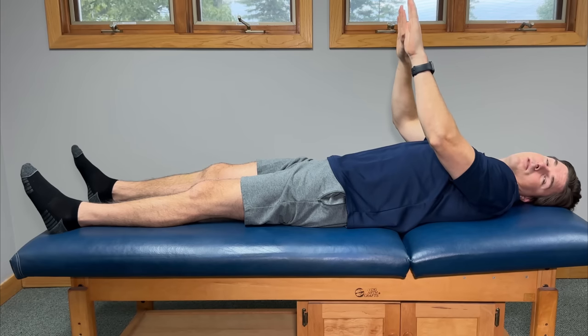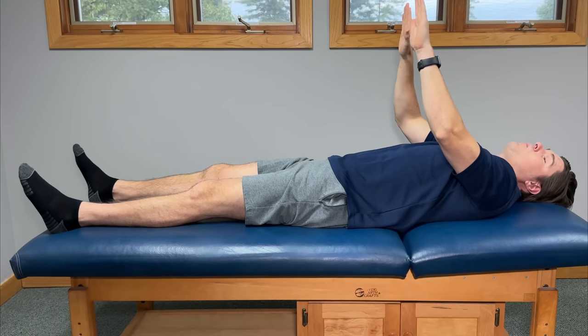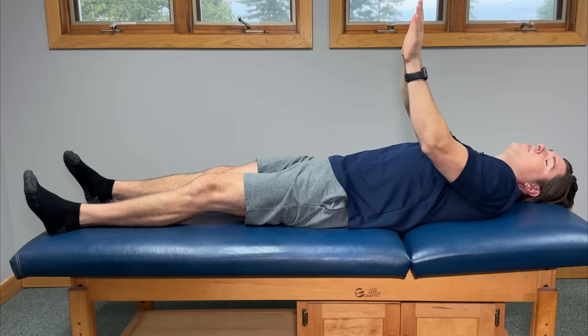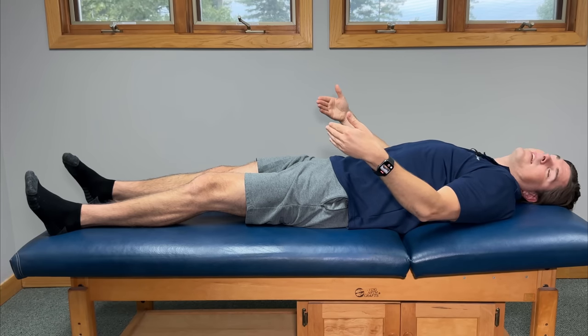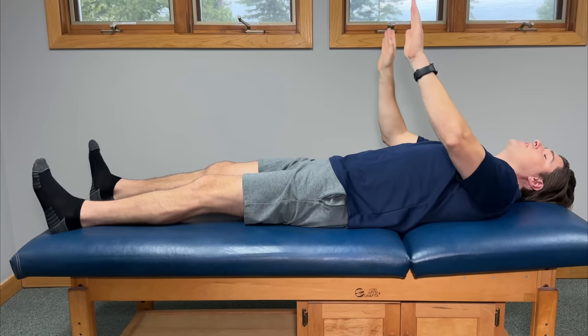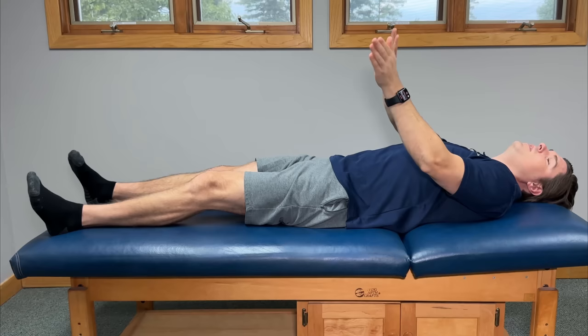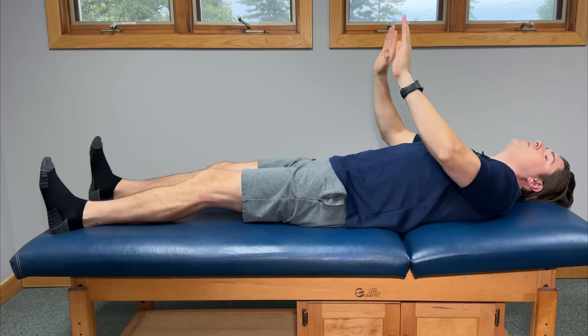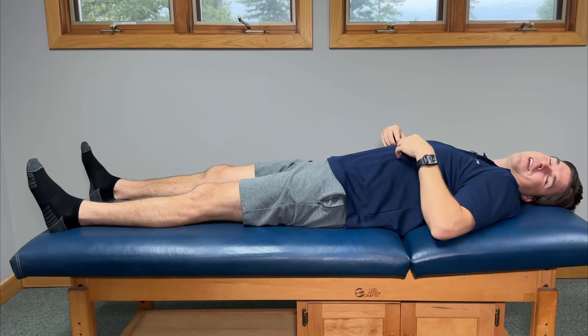The next movement: gently press your heels into the bed or floor and do what are called windshield wipers. Just like a windshield wiper, slowly turn your feet toward one side as much as you can until you feel a really good activation around the knees. Hold for a second or two, then go in the opposite direction and repeat for about 10 to 15 repetitions in both directions. At this point things should be circulating and hopefully loosening up.